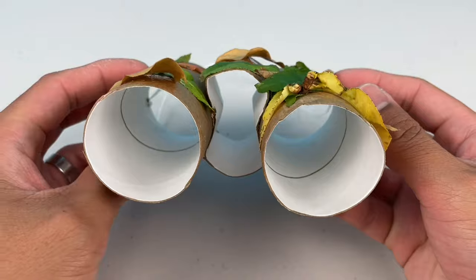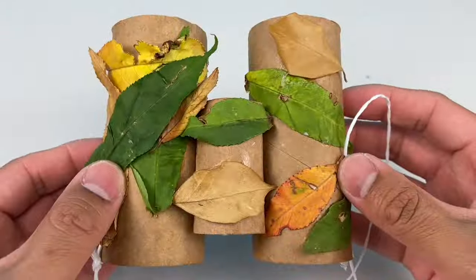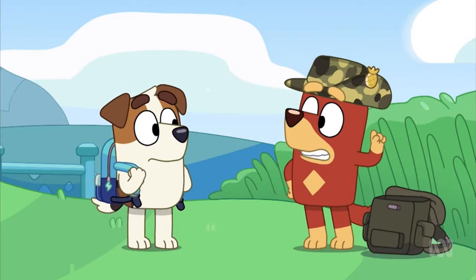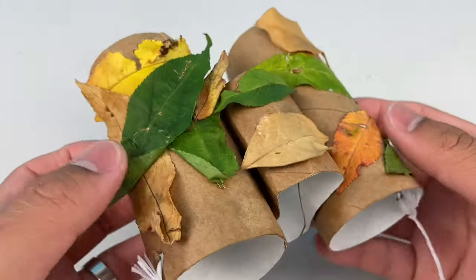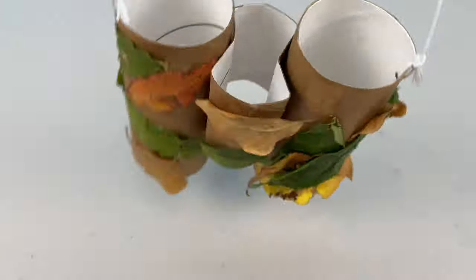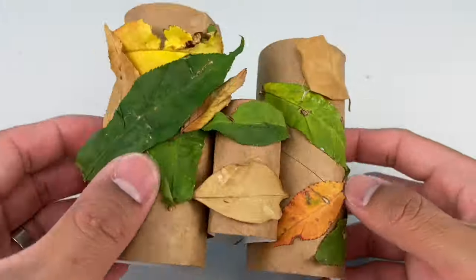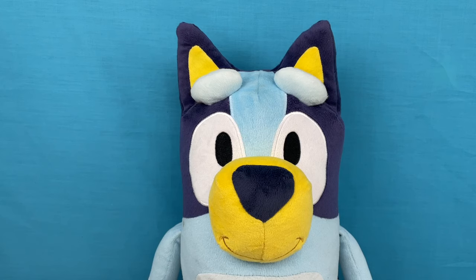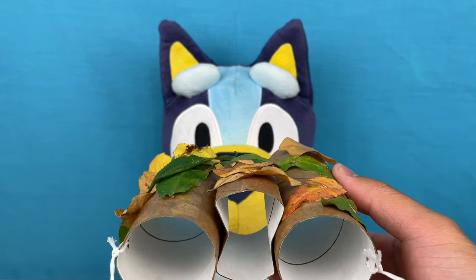Oh yeah, check it out — check out my binoculars! Hey Sergeant Rusty, what are you doing? I'm about to go on patrol! Can I come? I've got some binoculars! Well, maybe! Okay, but hold on — let me see if Bluey wants to come along too! Hey Bluey, what are you doing mate? You want to go on patrol with Sergeant Rusty and recruit Russell? Yeah, check it out — I've got some binoculars!